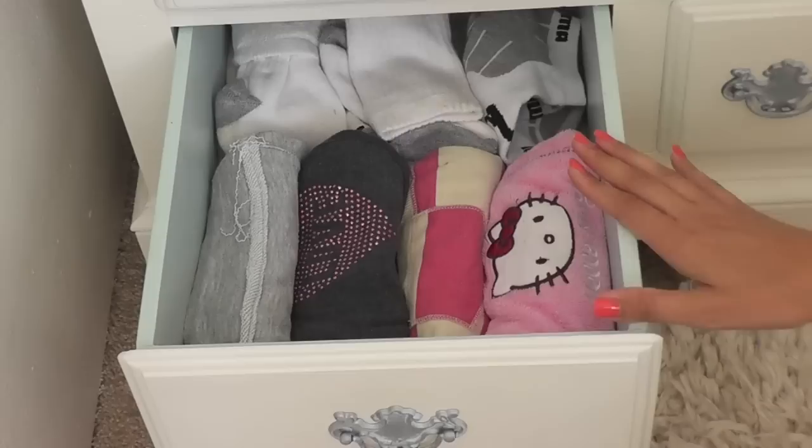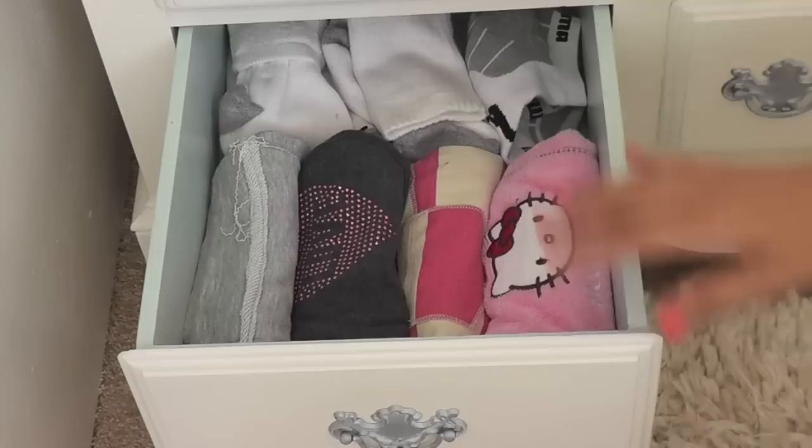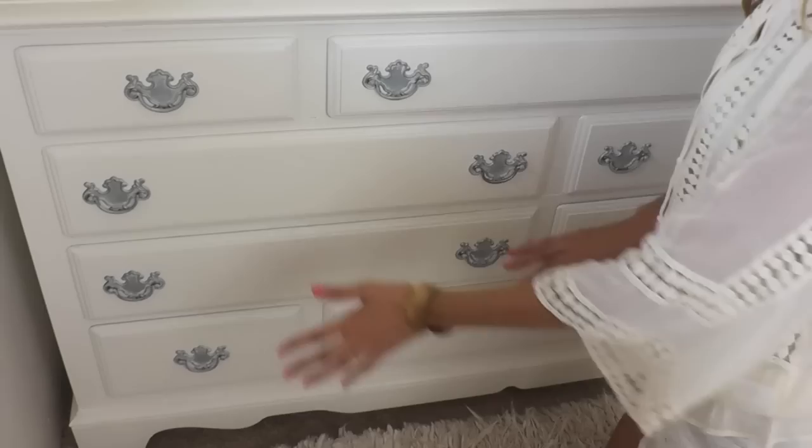This drawer has my lounge shorts and socks. Nothing too exciting as far as organization goes — all I do is roll my shorts, and my socks are just pretty much folded in the back matched up with their pair. I don't actually have very many socks because I'm pretty much in flip-flops or sandals every day, so those usually don't get much use, which is why they are in the very back bottom drawer.